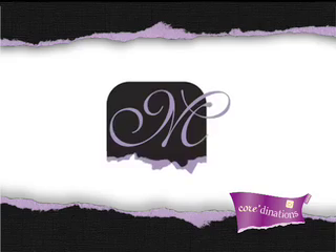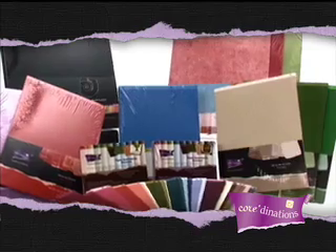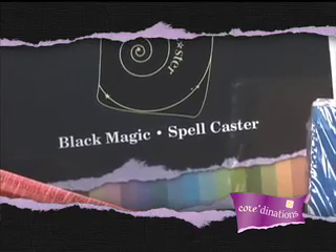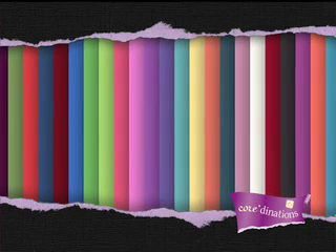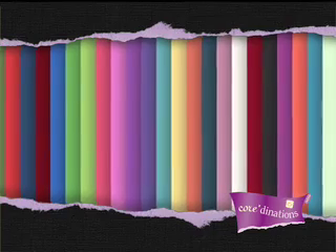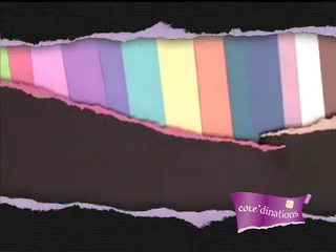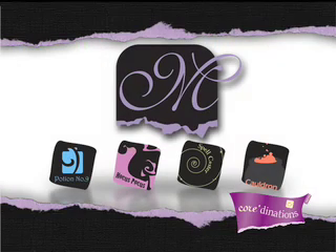In the Black Magic Collection, hidden beneath the black canvas texture surface are beautiful colors that can be revealed through sanding, tearing, and antiquing. Each sheet also has a coordinating color on the reverse side. Using black for card making and scrapbooking pages has never been more exciting — give it a try and you'll see why we included Magic in the name.